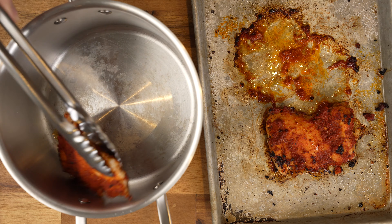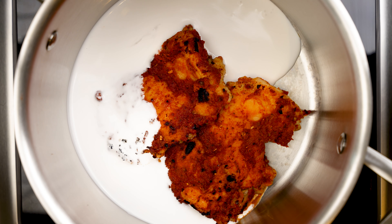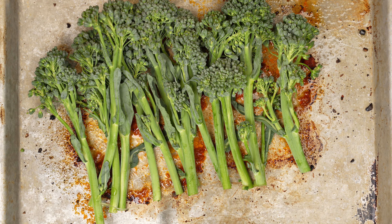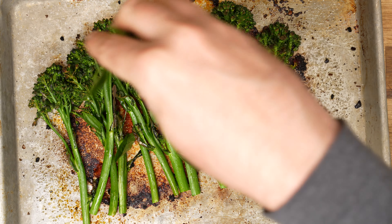But if you don't have a broiler, you can use a 450 degree oven instead. Then I transferred the meat to a pot and added enough coconut milk to come about halfway up the thigh and simmered it over low heat for 15 minutes. While that was cooking, I put baby broccoli onto the same sheet tray, seasoned it with grapeseed oil and salt, and put it in the oven for five minutes. Then I sprinkled some torn up Thai basil leaves on top.